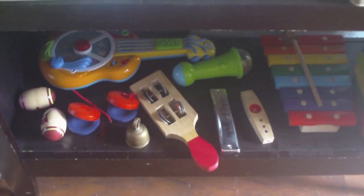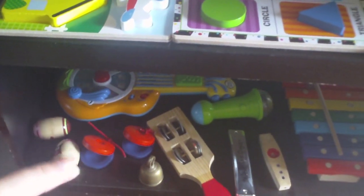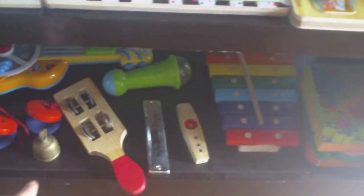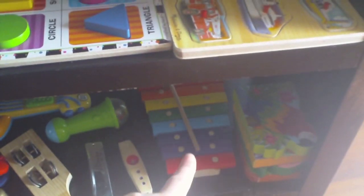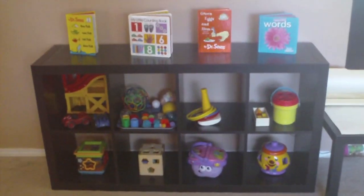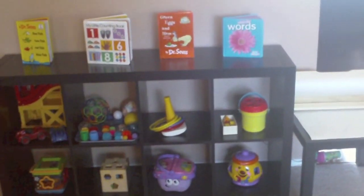Down here is her music shelf. She's got her guitar, her little maraca things, her little clappers, a bell that she really likes, all the way to her kazoo, harmonica, microphone, and xylophone. And then those are just some chunky books that she likes. So that's what the shelves look like this month, with her drawing area right next to it and the bookcase we were just looking at with the puzzles.